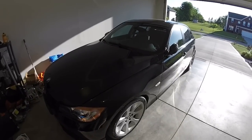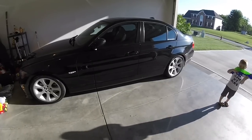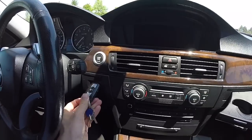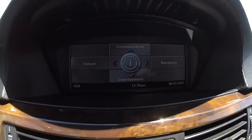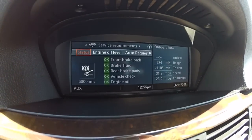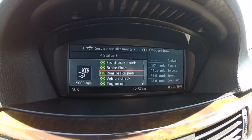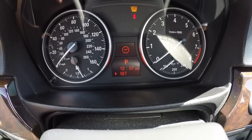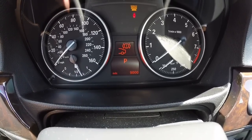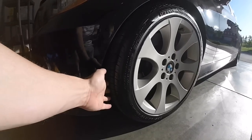You're going to look for check engine light codes — a lot of that gets taken care of with a pre-purchase inspection. Go through your maintenance log: if you have navigation, hit the middle button and you can see what has been done, what hasn't been done, or what's coming due. If it doesn't have navigation, use the BC stock button and you see the same maintenance items. Check the tire width, look for dents and dings and scratches.